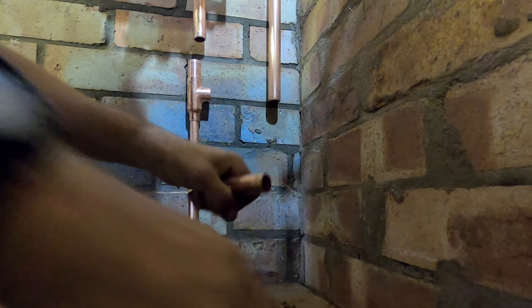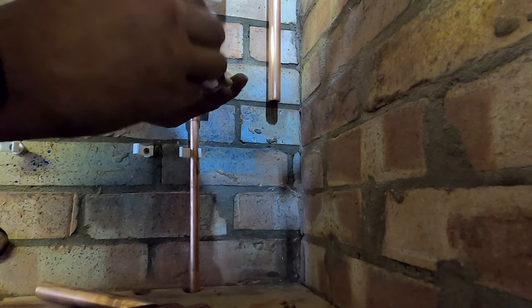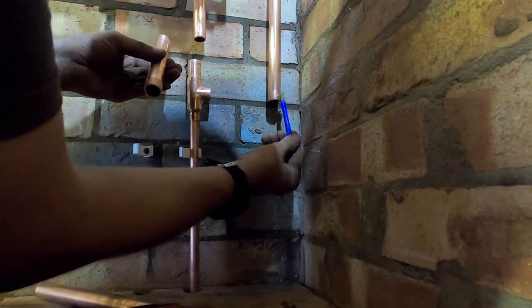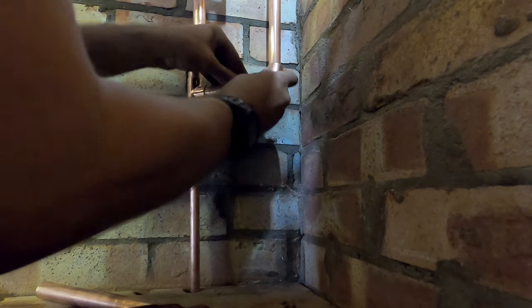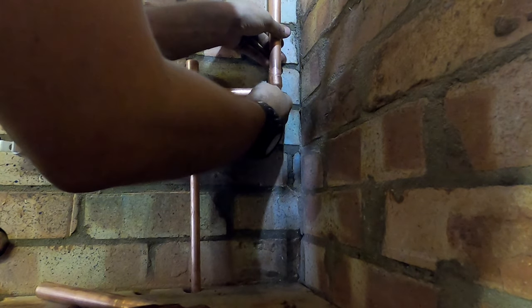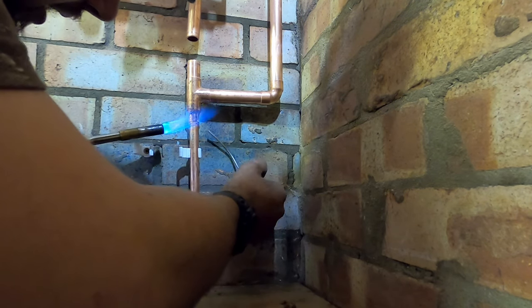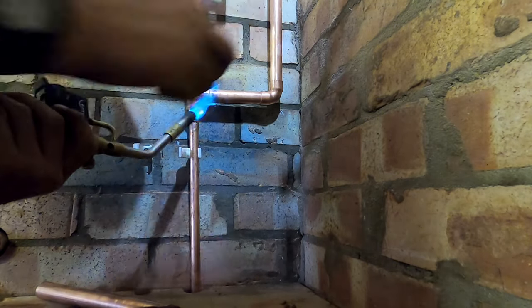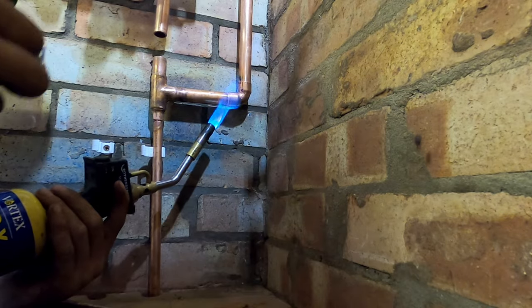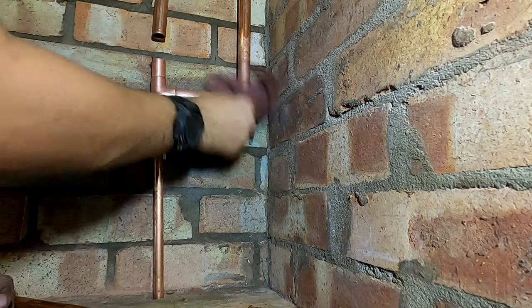When I work, I tend to flux everything up as I go along - it just makes you faster. When I was working with Jacob, he was putting stuff together and fluxing it up after, so you end up doing it twice. If you get your measurements right it should be bang on. The most important bit is to get all your flux off after soldering.